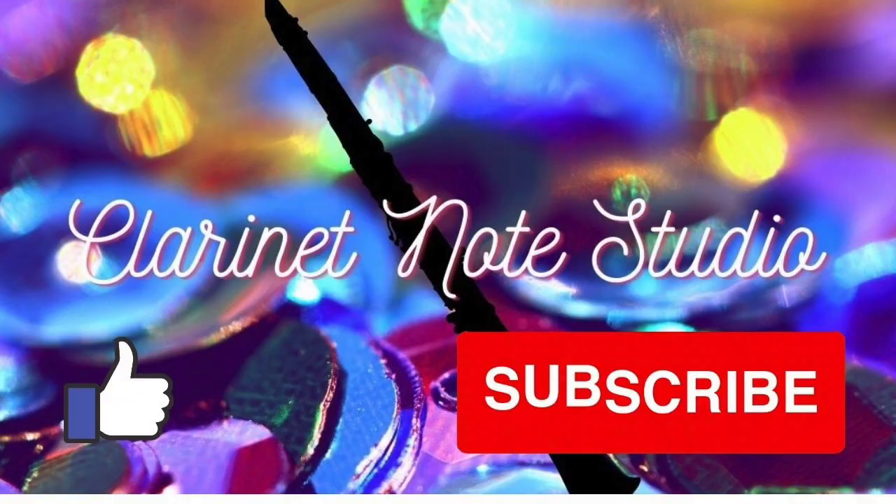It's the beginning of summer break where I live in the U.S., and a lot of my students are wanting to improve their clarinet playing or they're just beginning to learn the clarinet over the summer break. So I thought I would share my favorite clarinet accessory upgrades for beginners. Hey, it's Juliana from Clarinet Notes Studio, and in today's video I'm sharing my three best clarinet accessory upgrades that can help improve your playing or just make it more enjoyable to practice.